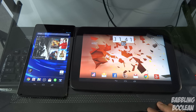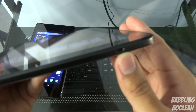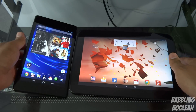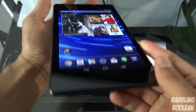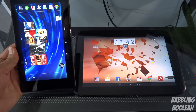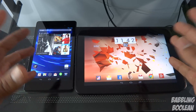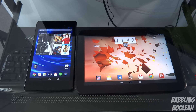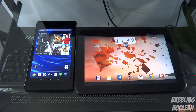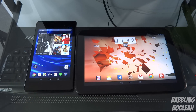For connectivity, both support Wi-Fi b/g/n, Bluetooth, and NFC. The key difference is that the Nexus 10 has a micro HDMI port on the right side. The Nexus 7 doesn't, but it supports SlimPort adapters via its micro USB port, so both tablets can be connected to an HDMI TV — the Nexus 7 just requires an adapter. For storage, both come in 16GB or 32GB models with no microSD card slot, so storage is a tie.